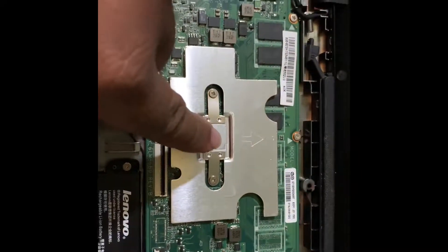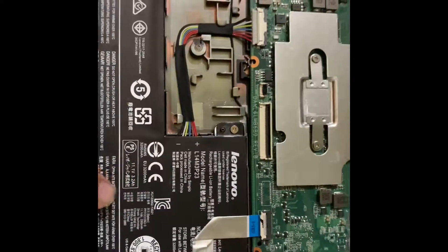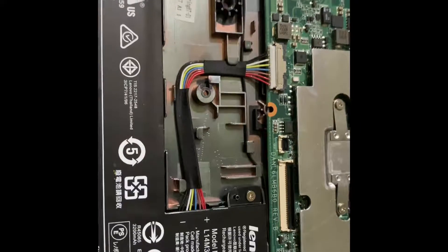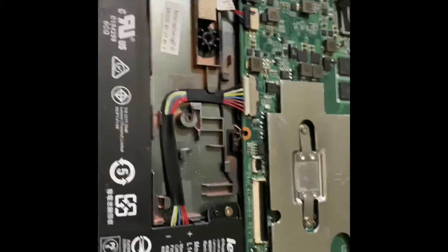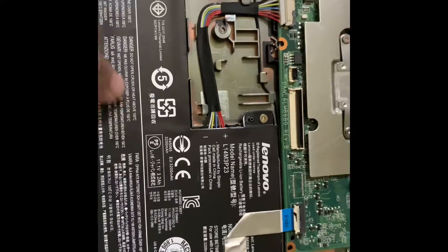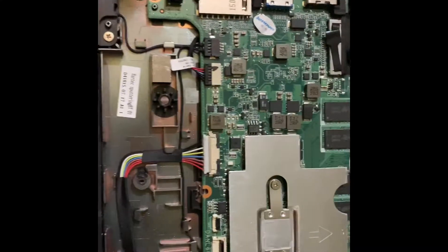Here is your processor, which is the Intel Atom processor. Here is your battery, which is a smaller size one — it's a 32Wh, 11-volt battery inside it.